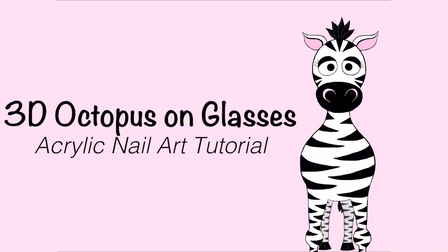3D Octopus on a Pair of Glasses Acrylic Nail Art Tutorial by Hot Pink Zebra Polish. Hi everyone! In today's video I'm going to be doing a quick little review and tutorial on these glasses. The glasses I got from Furmoo, and when I first saw them I saw this gorgeous pink tortoiseshell print, which I picked out because obviously I love pink.